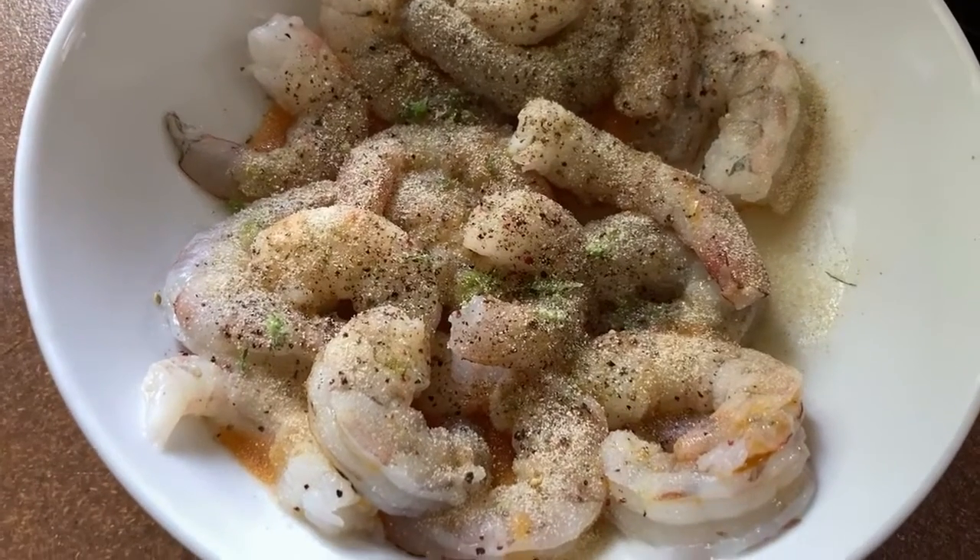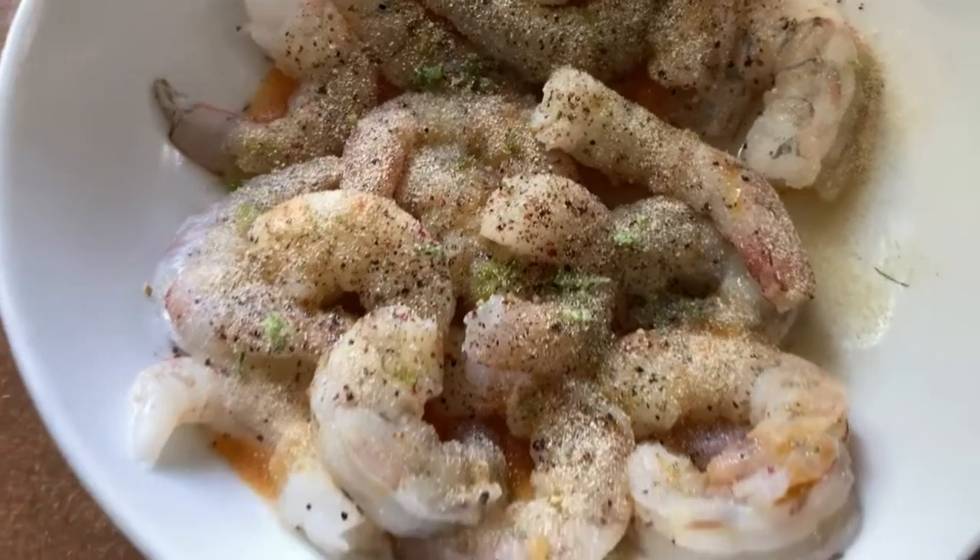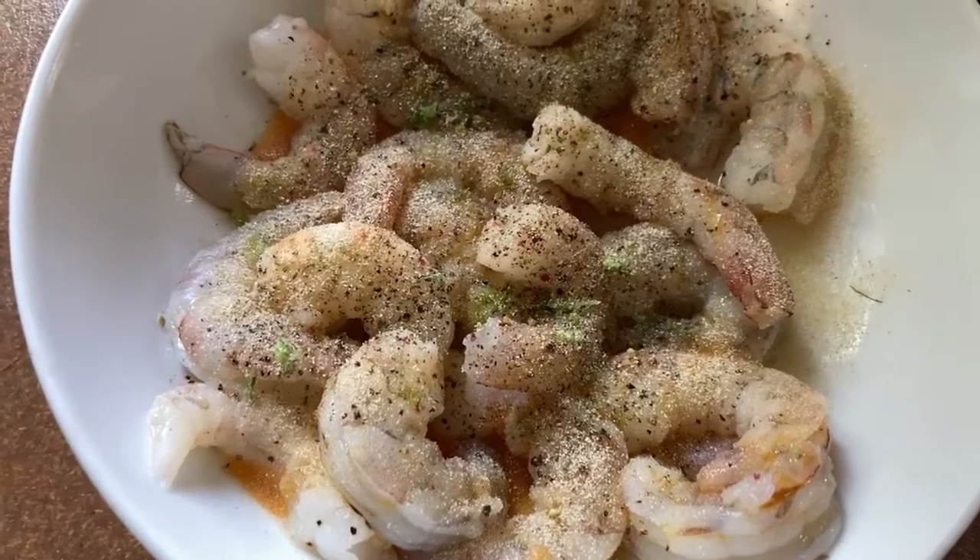I added a little more Calabrian chili oil, some garlic powder, some onion powder, and you can see a little bit of the chive salt here. I just have to mix that, and in 30 minutes we're grilling!